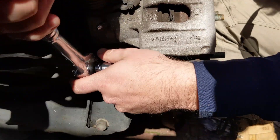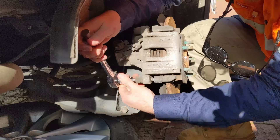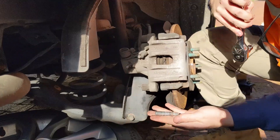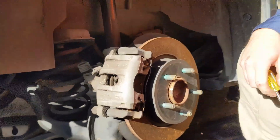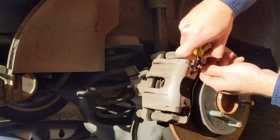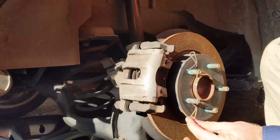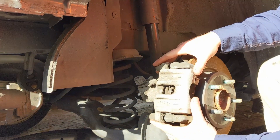Now with that second pin removed, that whole central carrier can now be taken off. You need to use a flathead screwdriver to get the retaining wire off - a longer version of that would be the right tool. There you go - you've now got the retaining wire off, so that's now off. If I'm remembering this job correctly, that whole carrier you can now wiggle out.